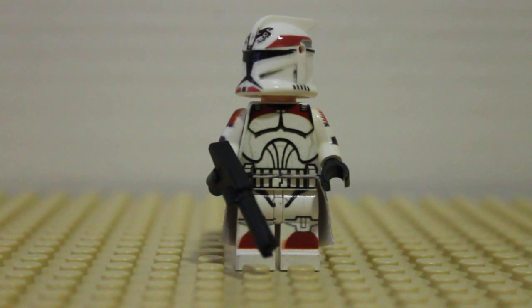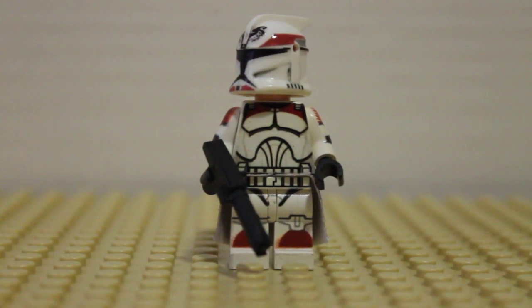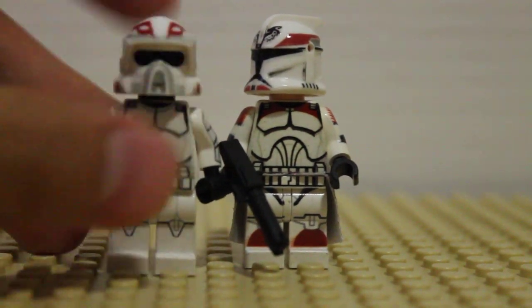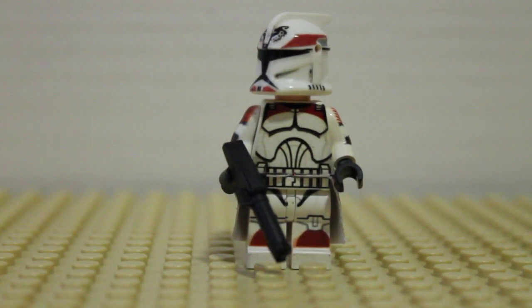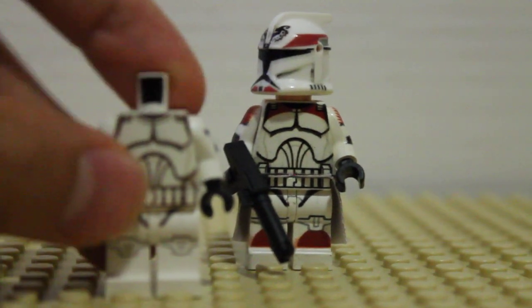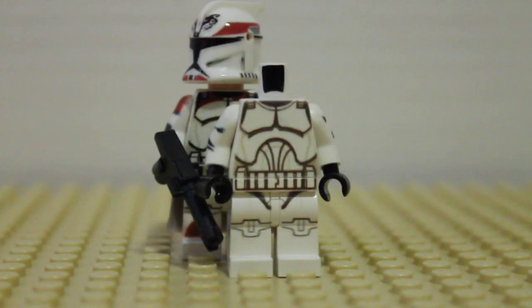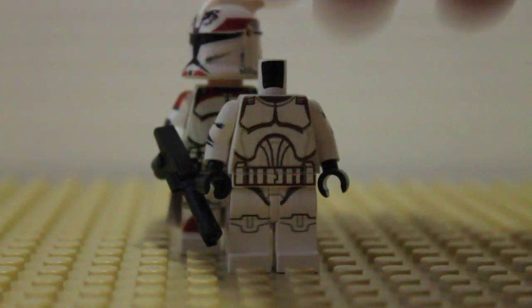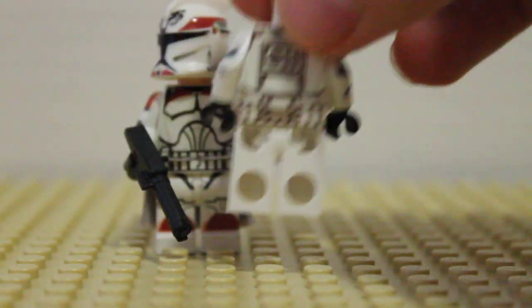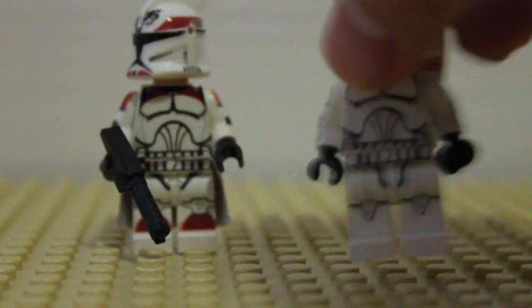We contacted Clone Army Customs and he gave me a new printed body, which is really nice. I also got this Wraith Trooper — Razor Squad, Raptor, I'm not sure — in that order too. He also gave me a new torso for him, but the printing on this is very dull and it makes everything look brown. That's kind of a downside, that's why I kind of kept the decals. I'll do a review on him later — he's an awesome figure too.